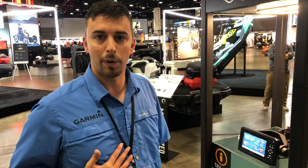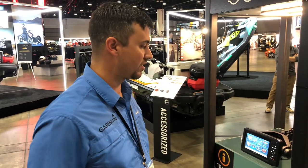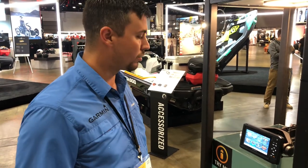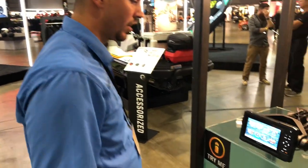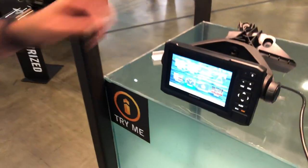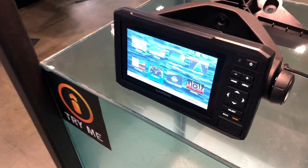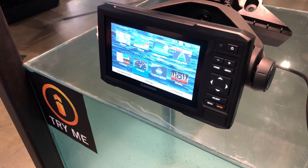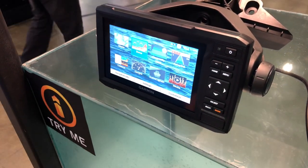Hi guys, my name is Dallas Spurgeon and I'm a regional trainer for Garmin. Today I'm going to show you a little bit about the Ecomap 62 CV Plus. These new units that are on the Sea-Doos come with a custom mount and custom housing for the transducer inside the unit, and what I try and tell people most about these units is they're easy to use.